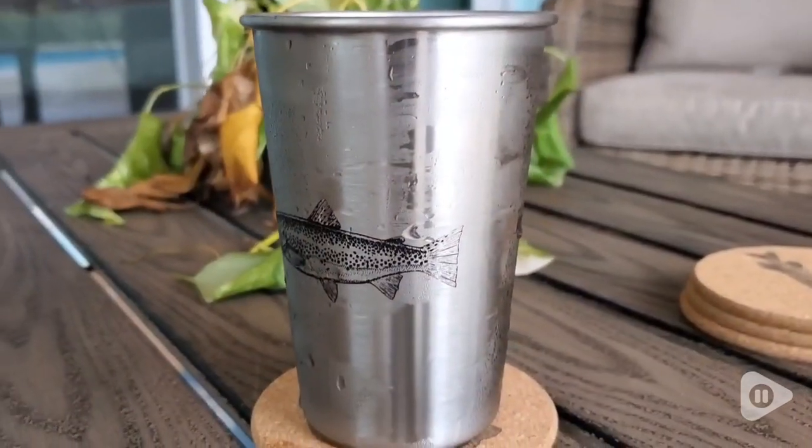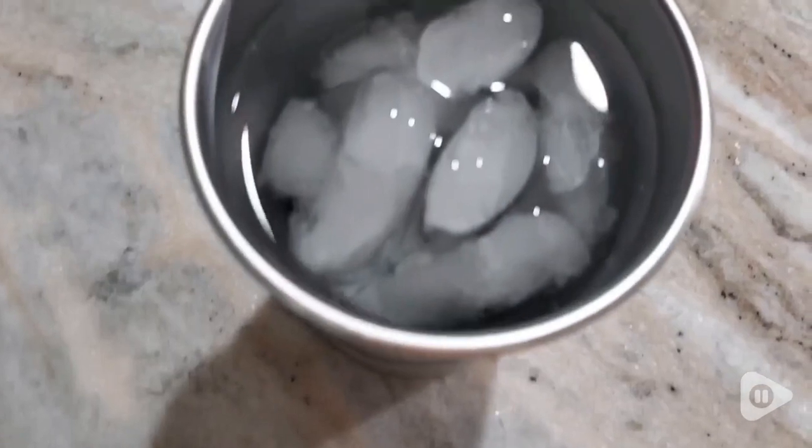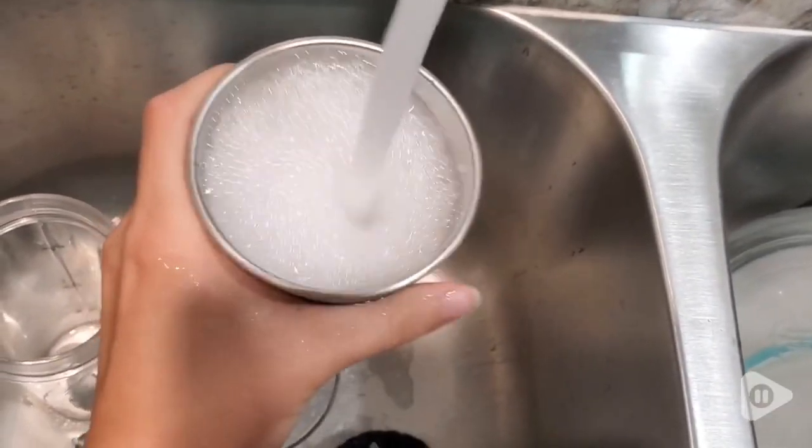I'm really enjoying the very detailed graphics. On the fish cups, they have the trout, catfish, northern pike, and walleye, and the bug cups are so cute and my son just gets a kick out of them.